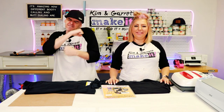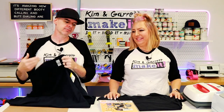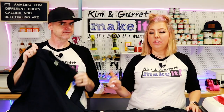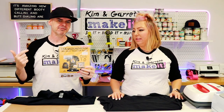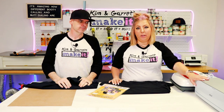Project number one: Printable HTV round four. Step one, we're going to gather all of our supplies. We needed a black t-shirt because we're doing this on black t-shirts. These are cotton — you can do this on a cotton blend or 100% cotton with the printable HTV. We also needed some printable HTV, an inkjet printer, and your Cricut EasyPress. We're going to do this as a print and cut, so we'll use our Cricut.